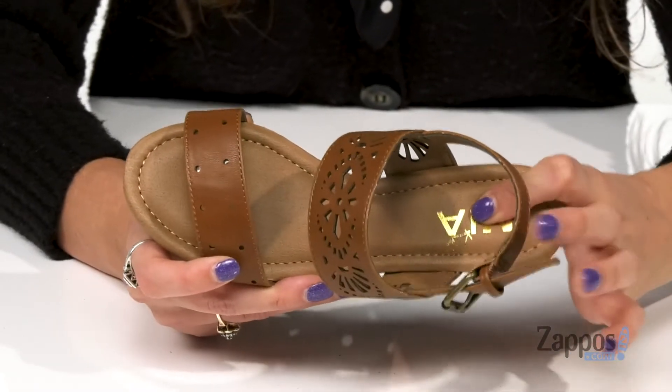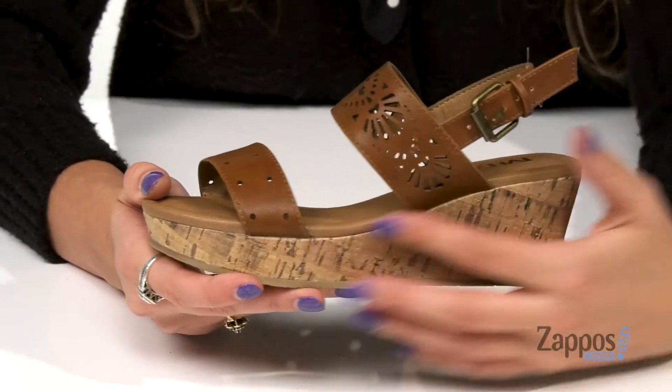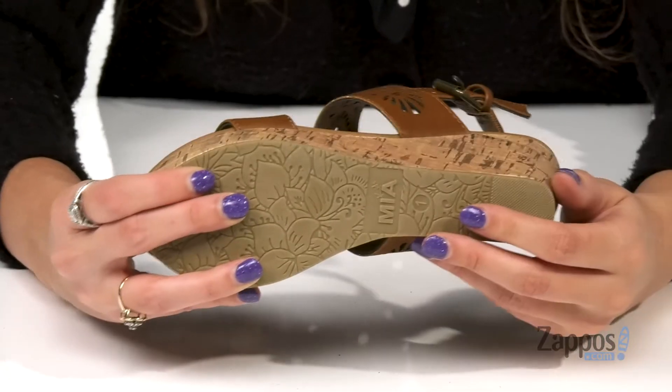There's a lightly cushioned molded footbed for added comfort. You've got a nice faux cork wedge midsole for a nice boost in height, and it's all on top of a rubber outsole.